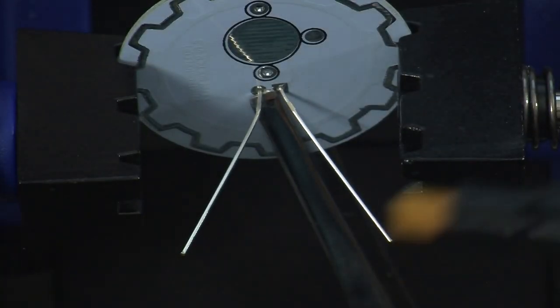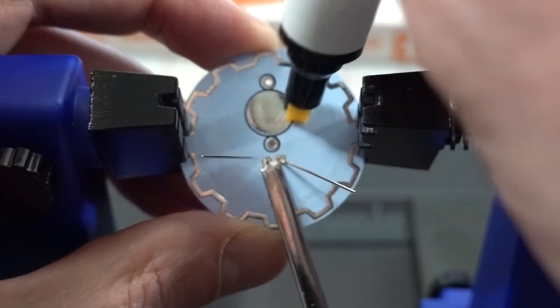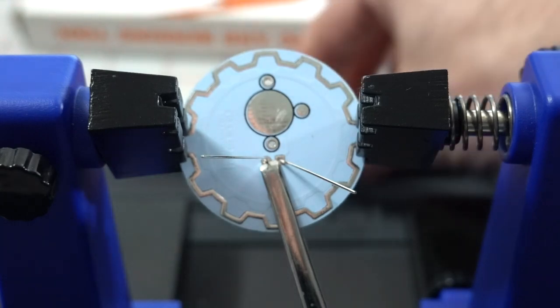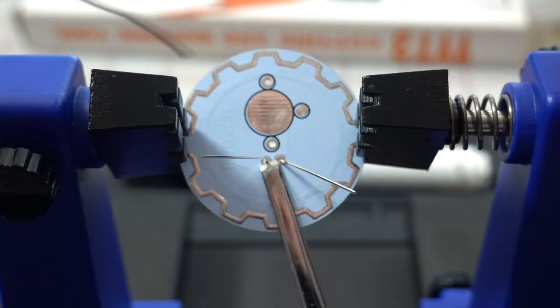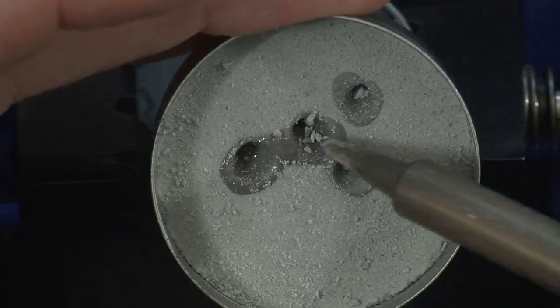I've also learned that solder doesn't stick to tweezers — pretty happy about that. I got my SRA flux pen that I have learned to love and use the living heck out of. I'm just going to flux everything in advance because why not. It doesn't hurt anything. Just something to clean up later. Do you have to actually clean it up? You should.